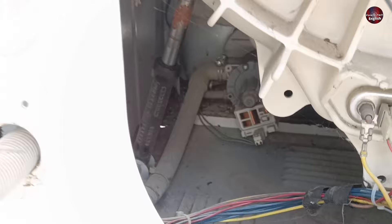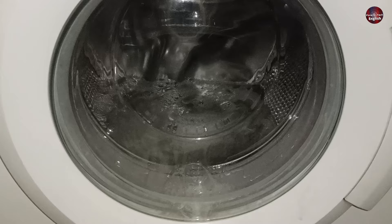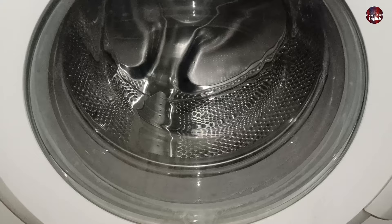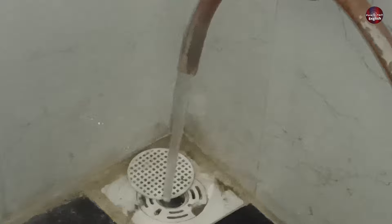Now back to the washing machine we were working on — it is filled with water again, and now the washing machine is draining the water. You can see the water level in the washer is gradually decreasing and now the machine is empty. The fluid is traveling fast through the drain pipe, which means this was an easy and free fix.